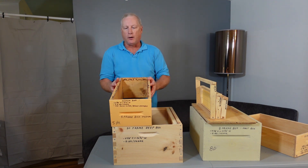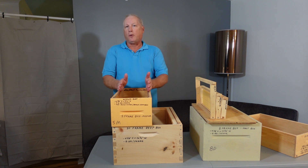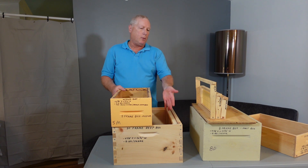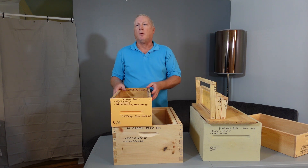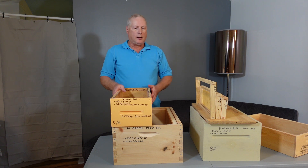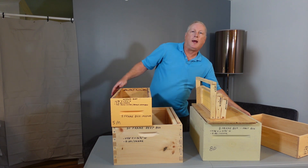You could also use a five-frame nucleus colony box. My very first year I used five-frame double deep configurations — two deep bodies stacked on top of each other — and I came out of winter with all seven. The next year I switched to 10-frame equipment and lost all but one hive, which I think was mostly due to diseases transmitted by the Varroa mite. As I got more educated in my third year I didn't have as many problems.